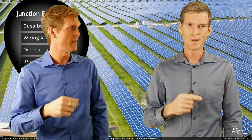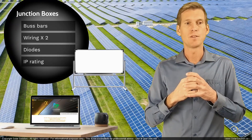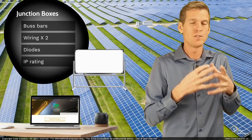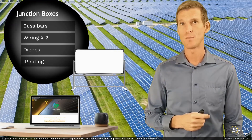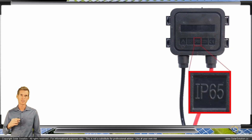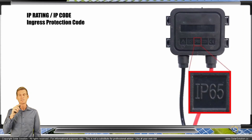I want to take you to the whiteboard and show you where you can find the IP code level for your junction box, and explain what the numbers mean. So if you find a specific value for your junction boxes or connectors, you understand to what extent they are protected against environmental factors. Here we have an example of a junction box with an IP code of 65. The ingress protection rating is 65, but it's actually a separate 6 and a separate 5.